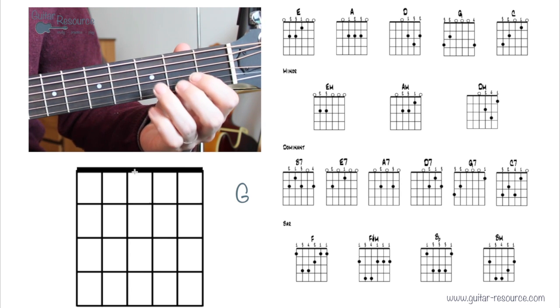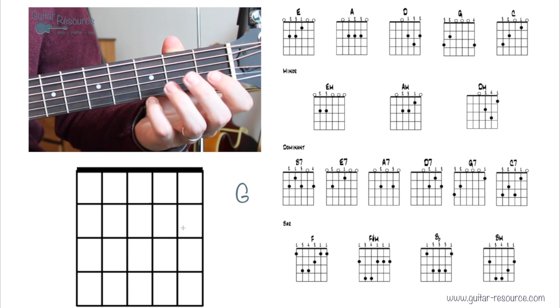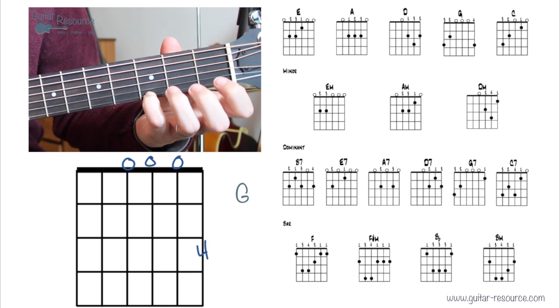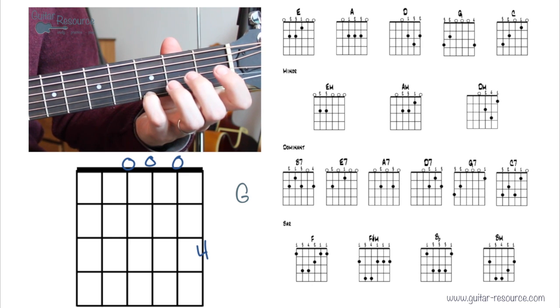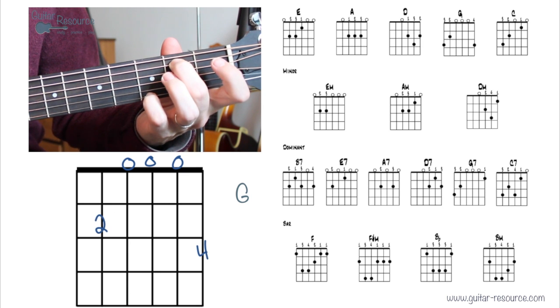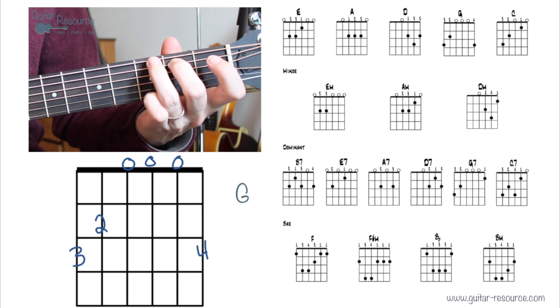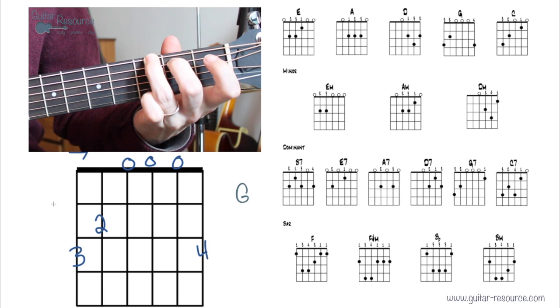Let's take a look at G — we'll look at two different ways to play this one. Let's start with the fourth finger on the first fret of the third string, and for now just strum four strings. Then add the second finger and third finger, and strum from the sixth string. Do whatever is comfortable for you now and then work up to the full chord.